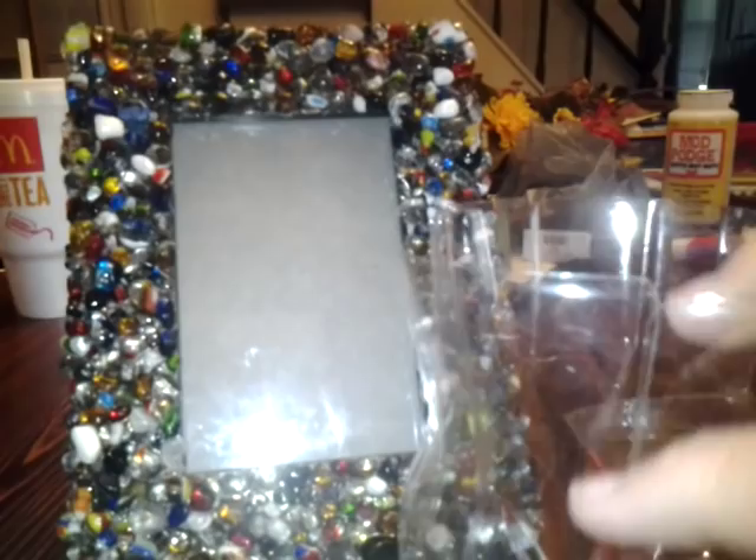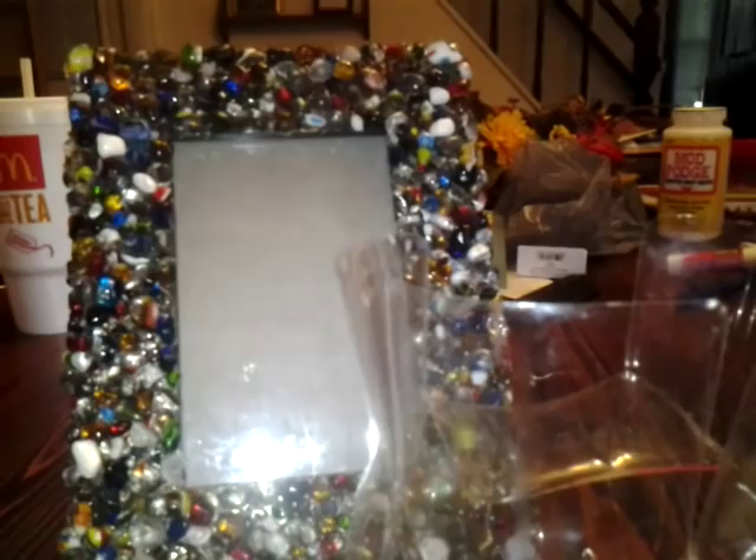Coke bottles have these little see-through lines right there, and you clip it three fingers down on every other line, and then you round it off a little bit and push them down. You can put a magnet on the bottom or whatever, and you end up with a little container.